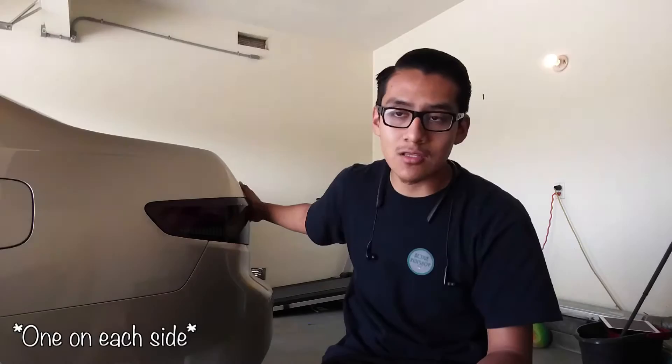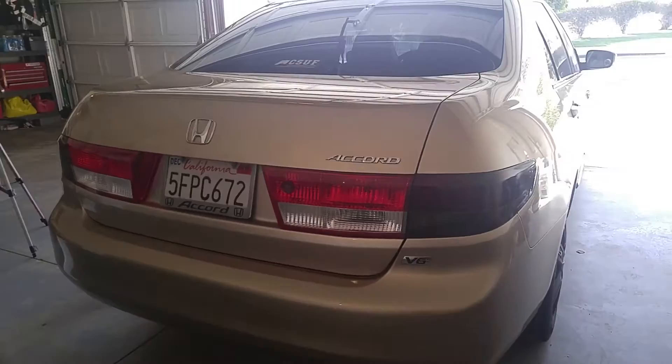Hey, what's going on guys. So yesterday I vinyl wrapped the tail lights on my 2004 Honda Accord. I did a pretty bad job on the sides, to be honest. I'm pretty sure there's a couple things I did wrong, which I'll try to explain in a couple seconds. But today's gonna be part two because I only did the side tail lights, and the Honda Accord has four tail lights — two on the side and two on the trunk. So today I'm gonna be working on the trunk, and hopefully it comes out a lot better.